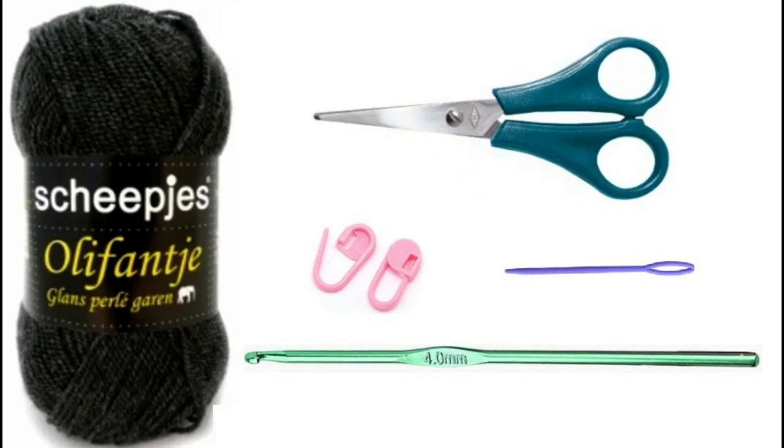To make this wrap skirt you need 5 skeins of Scheepjes Olifantje or other number 2 yarn, a G6 or 4mm crochet hook, 2 stitch markers, scissors, and a tapestry needle.